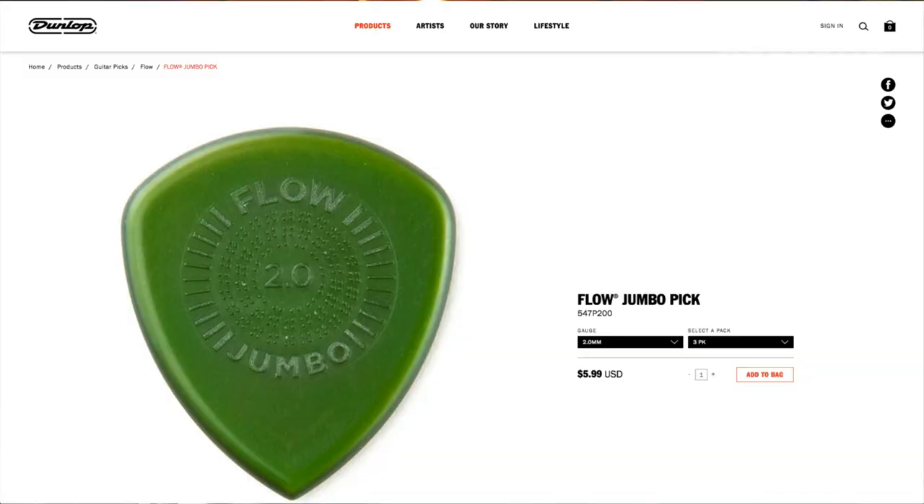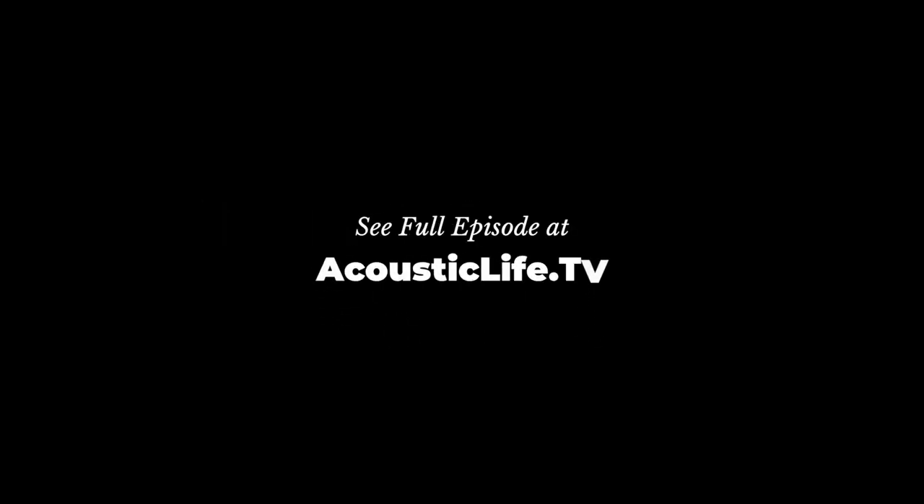Anyway, those are the Dunlop Flow Picks. They come in a little bag — the ones I ordered had three of them and I think it cost me about ten to twelve dollars. The price range on the pick is between five and twelve dollars depending on size, thickness, and quantity. If you're interested in trying those out I would strongly recommend going to acousticlife.tv.